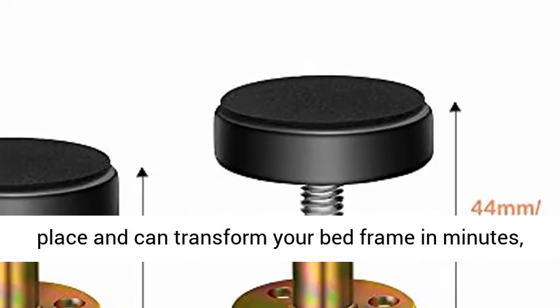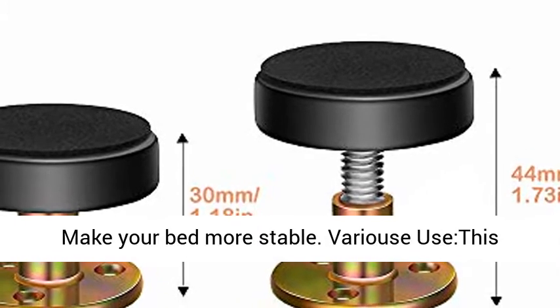Easy to install. The threaded glides screw into place and can transform your bed frame in minutes.